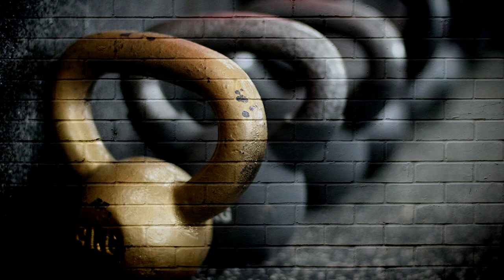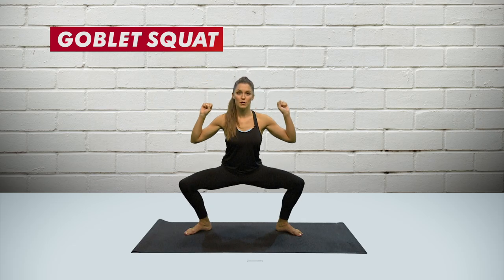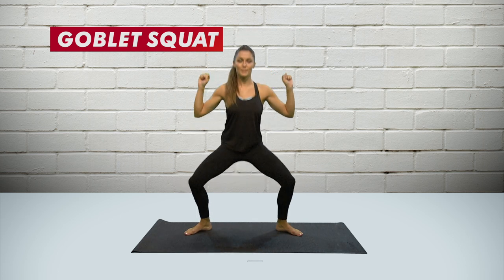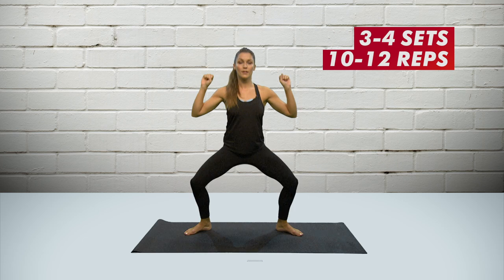To make this more difficult, take a kettlebell, dumbbells, or a barbell and simply do the same move — down and up. Three to four sets of ten to twelve reps.